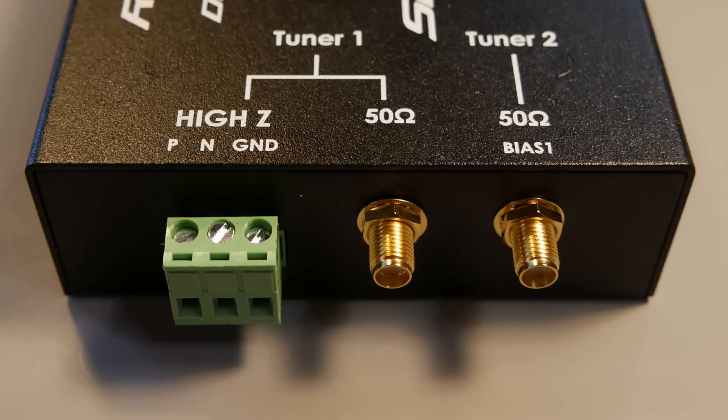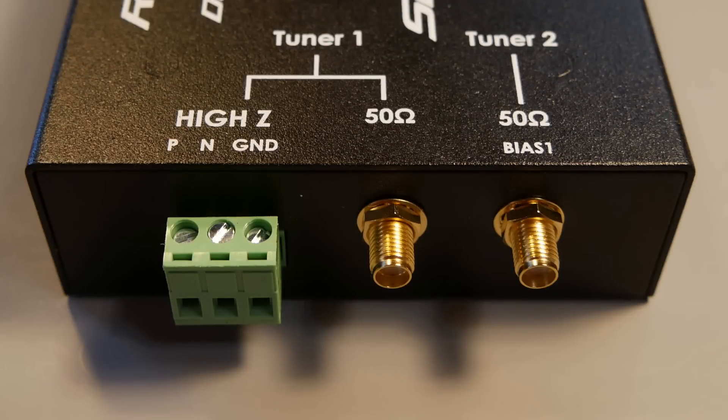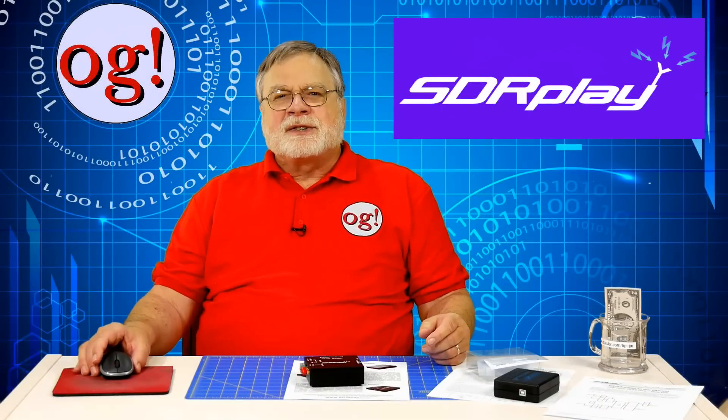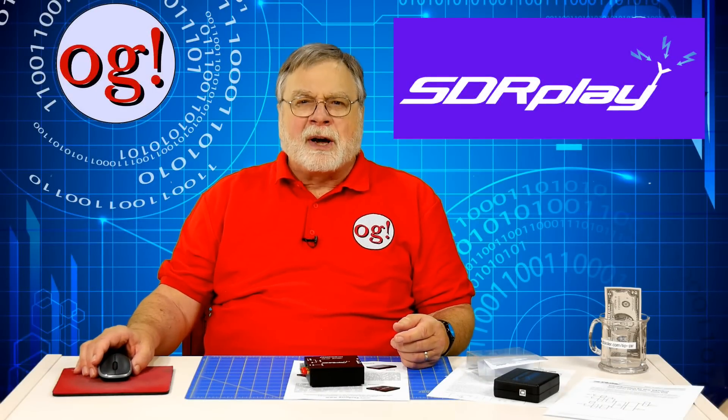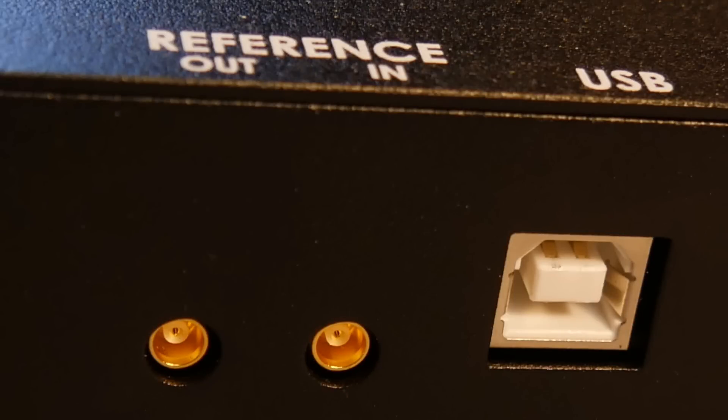The input side features two tuners. Tuner one has a high impedance input that is HF only. You can connect a long wire to P, or a balanced antenna to P and N, and a ground to ground. Note that the green connector comes loose, so don't lose it. Or you can use the small SMA connector, which has the advantage of allowing you to go up in frequency to 2 gigahertz. Tuner 2 has only the SMA input. If you have a 5-volt preamp on the antenna for input 2, there is a built-in bias T. My MFJ1886 wants 12 volts, so I have to turn off the radio's internal bias T and use the external MFJ one. On the other side there is a lab-type reference for measurement equipment — you can decipher both tuners in phase synchronization.